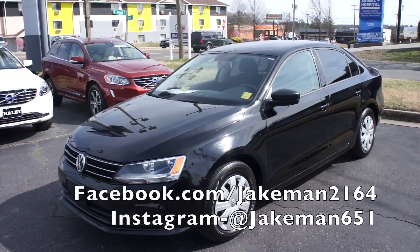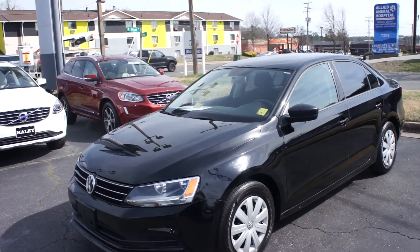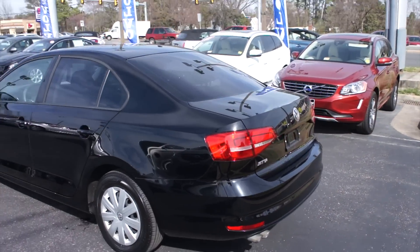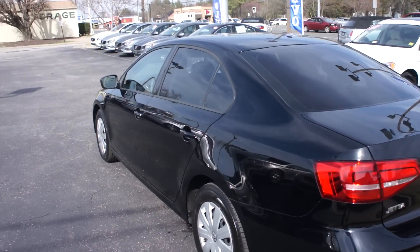Hey guys, it's me Jake from JakeMan21642. Today I've got a video for you of this 2015 Volkswagen Jetta. This one is a 2.0 S model. As you can see, it is finished off in a black exterior, which is a very nice clean looking color on the Jetta. You really cannot go wrong with a black Volkswagen.